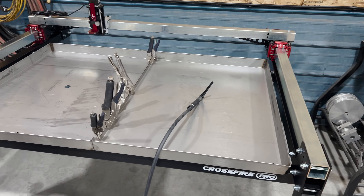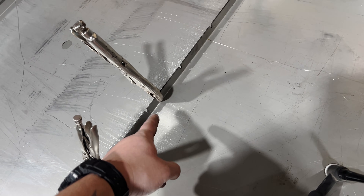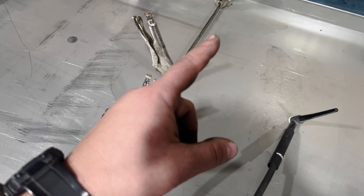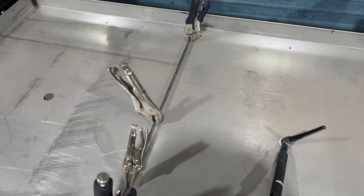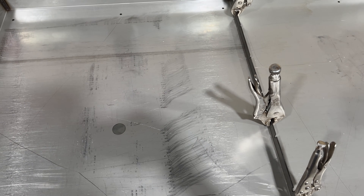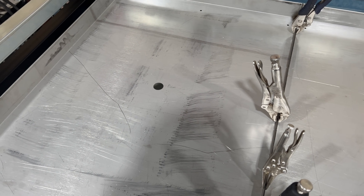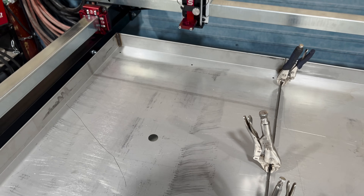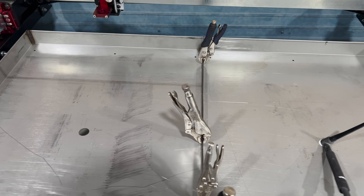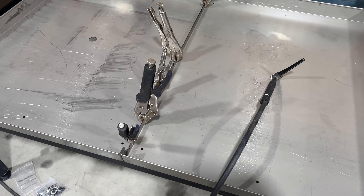Really happy with the way this is coming together so far. They want you to bolt together the water table and use RTV, but I'm just going to weld that up — less spots to leak. Instead of using their brass drains that they send with it, I ordered some weld-in bungs with a three-quarter inch pipe thread so I can put a couple of ball valves out the bottom. Those should be here tomorrow. The actual plasma cutter itself won't be here for another few days, so I figured I'd try to get it put together until that shows up.